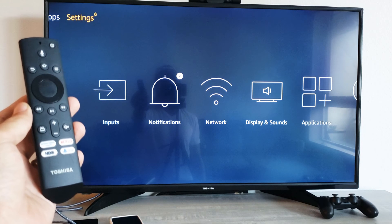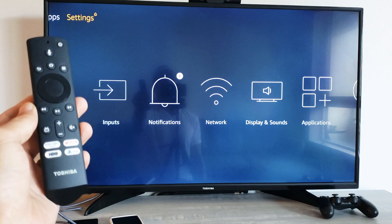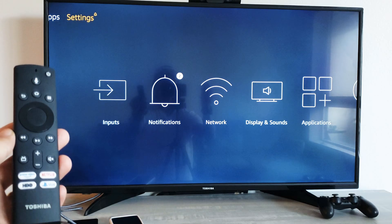How do you select inputs like HDMI 1, HDMI 2, HDMI 3 on a Fire TV? I have a Toshiba Fire TV, but this will work for other Fire TVs as well.